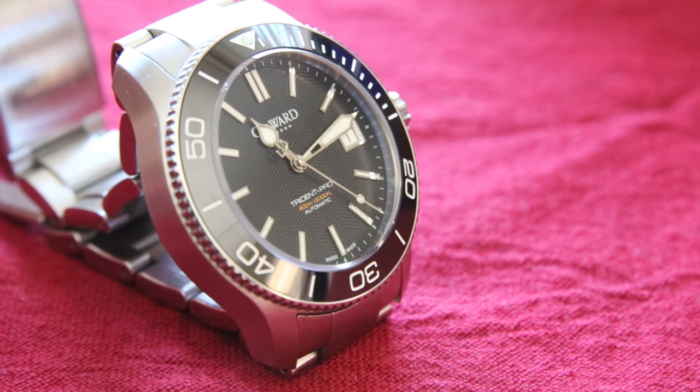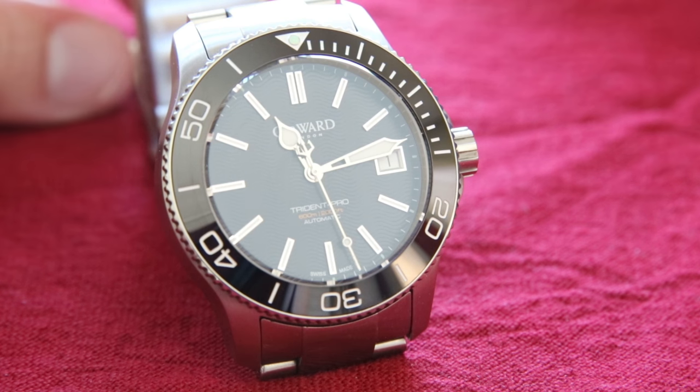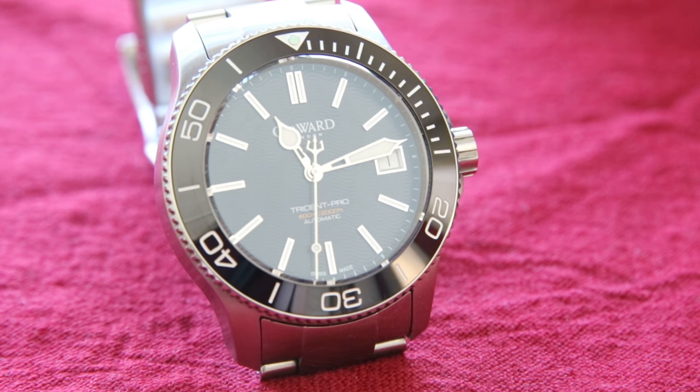The logo on this watch is a little strange — it has the Christopher Ward brand name but 'Christopher' is abridged, and it also has 'London' underneath it, which isn't really a big selling point for watch connoisseurs or collectors. I'm not entirely sure why they put it on the dial. In my opinion this logo looks pretty bad; it's the most negative thing I'd say about this watch, which actually speaks to how good the watch otherwise is.